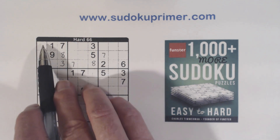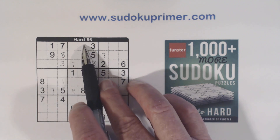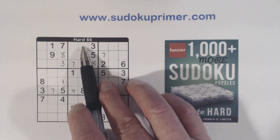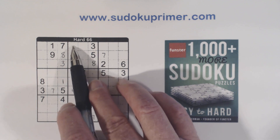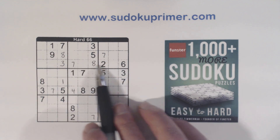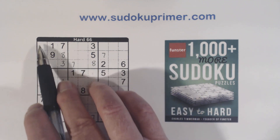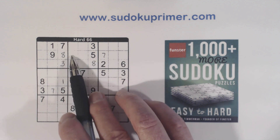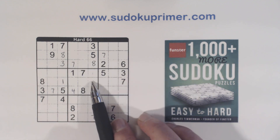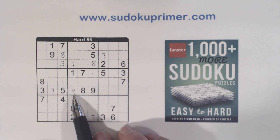Let me go over that one more time. We have 2-6 twins here. We have a 2 here and a 2 here, so one of these is a 2 — therefore one of these has to be a 6. Because we've got a 6 here, neither of these can be a 6. So we have 2-6, 2-6, 2-6, and therefore that makes that a 4.